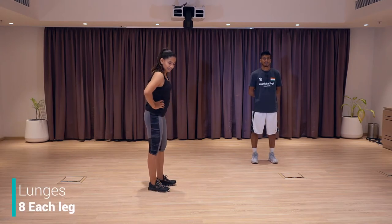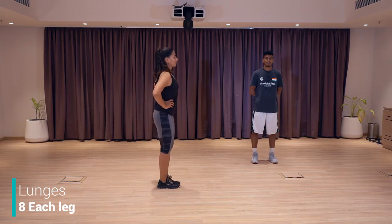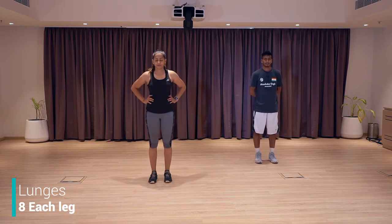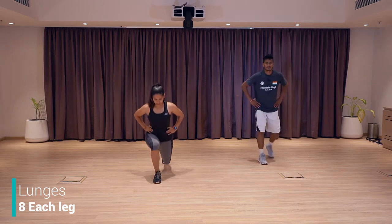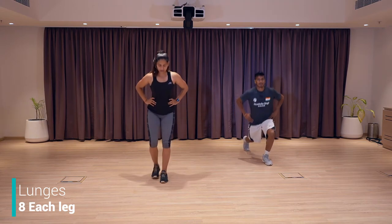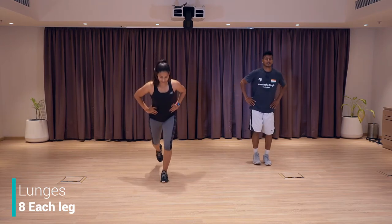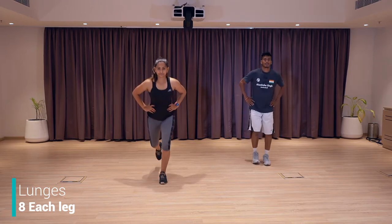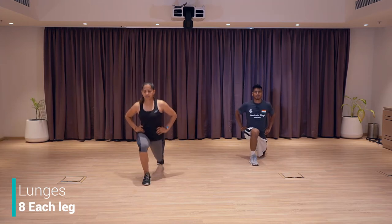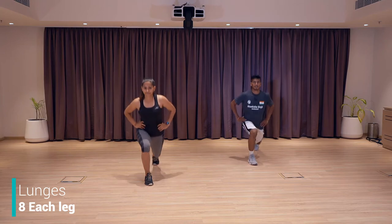Next exercise is lunges. I'm going to show you the side profile — push your leg back, knees down, back up, change leg. Down, back up, change leg. Chest up, back straight. We're going to do eight with right, eight with left. Let's go — one, two, three, four, five, six, seven, eight, nine, ten, eleven, twelve, thirteen, fourteen, four more, let's go, and last. Good job. Shake your leg.